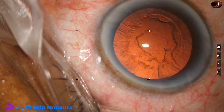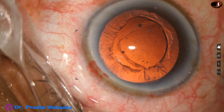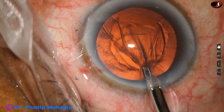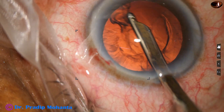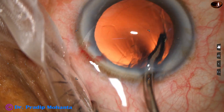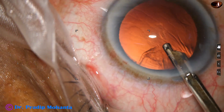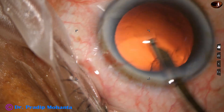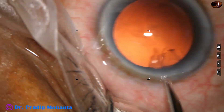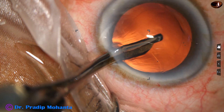Now is the time to remove the cortex. A bit of viscoelastic is added. I am using a 22 gauge Simcoe to remove the cortex. The viscoelastic just keeps the anterior chamber formed for some time, and we lift the anterior wall of the main wound to keep the chamber deep. There is a small nuclear piece — it is escorted out of the anterior chamber. Now the sub-incisional cortex is removed.